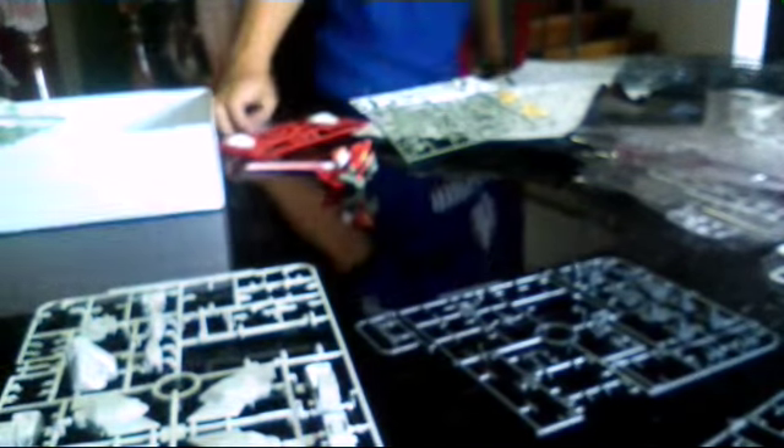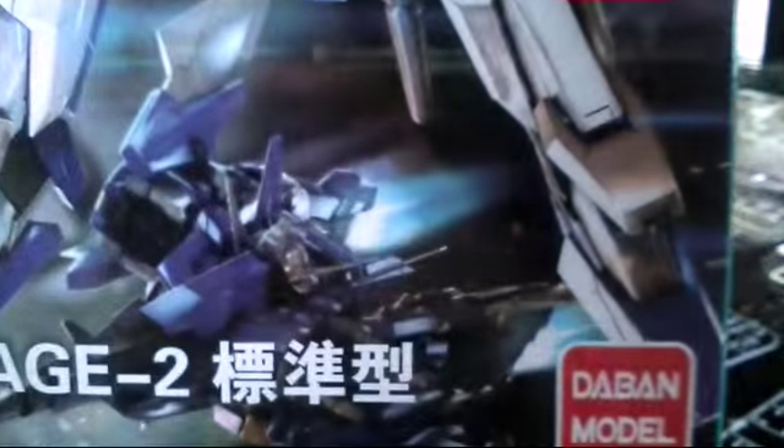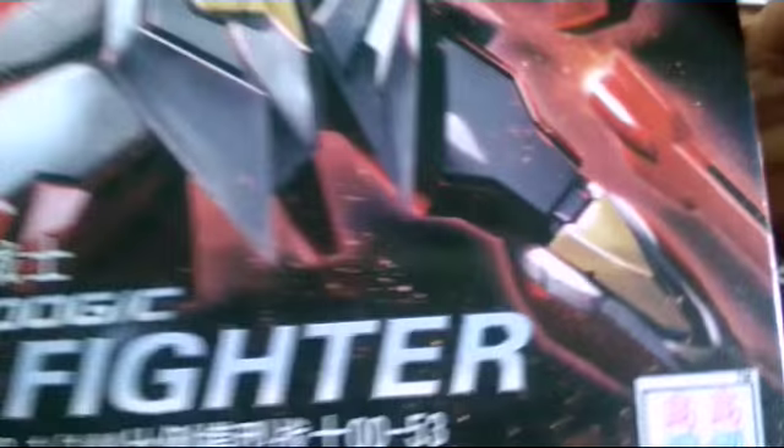I'll show you next time the unboxing of my Geara Zulu Guards type, and my two new kits that I got recently. This one is quite big — the HG normal Daban model. I think this will be a great build, real nice box. The other kit I have here is the Reborns Gundam, TT Hongli brand.